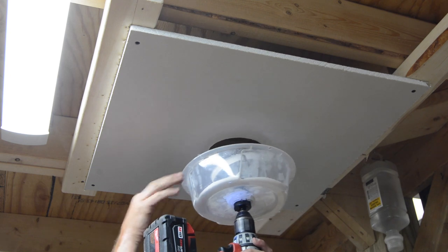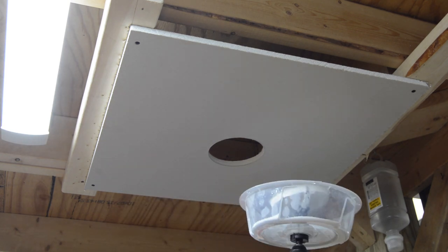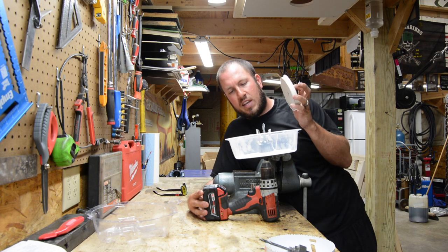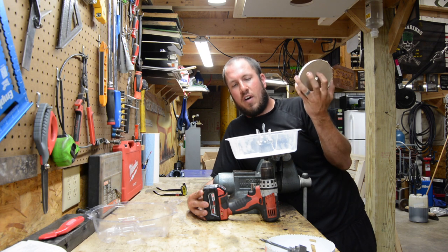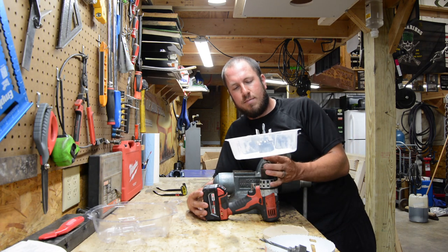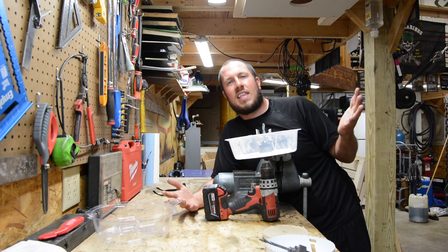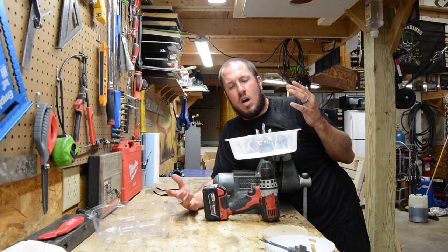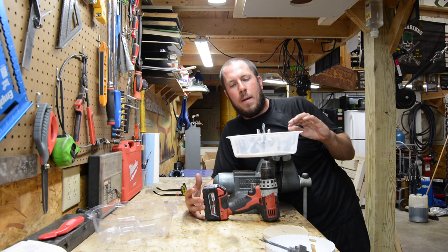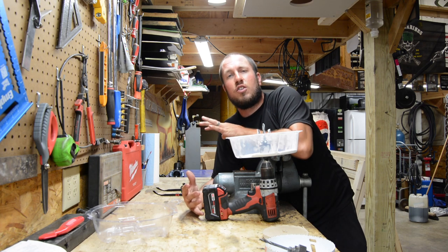Literally no debris fell on me whatsoever — it's completely caught in the dust shield. I don't have to worry about anything in my face, and it cut right through that drywall like it was nothing. We just cut a five-inch hole in the overhead drywall. Virtually no drywall dust fell on me, even though I was right underneath the tool. There was a little bit that came through the collar, but nothing requiring a shop vac or any real cleanup. This tool is very, very useful — absolutely a thumbs up. For 30 bucks, it replaces a lot of different sizes of hole saws for drywall and ceiling tile applications.